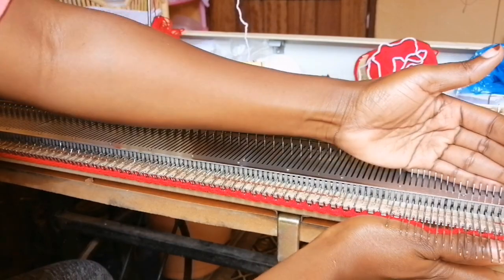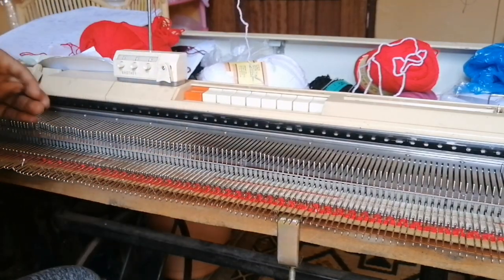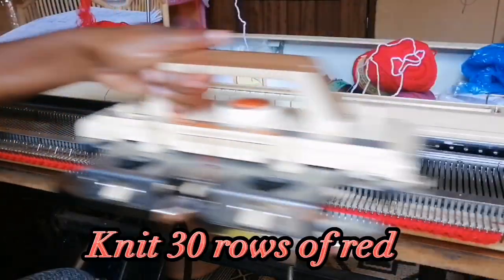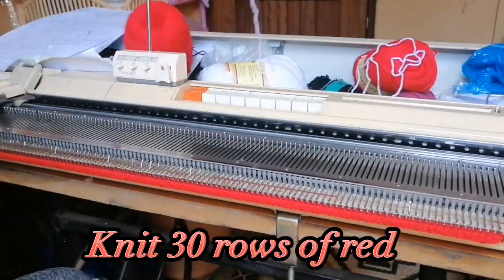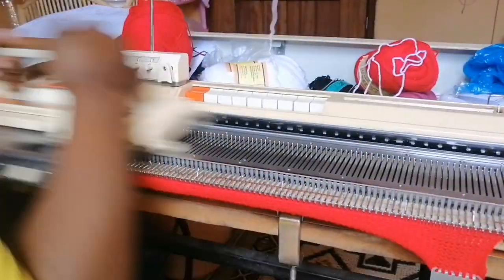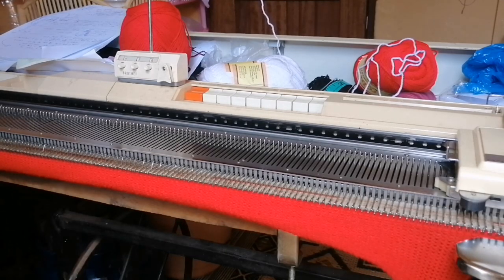I'm going to pull out all the needles into the working position because we are going to be using all of them. I want to knit the poncho in tension 8, so I'm going to start with 30 rows of red and then next 30 rows of black.